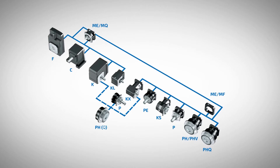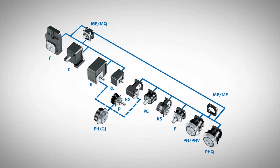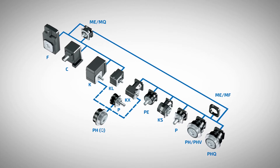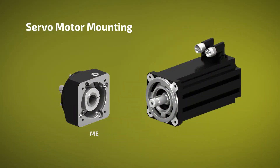This video is for all Stober servo gear units using a clamp coupling. The adapters include MT, ME, MF, and MQ for KL units. Let's review the motor mounting procedure.